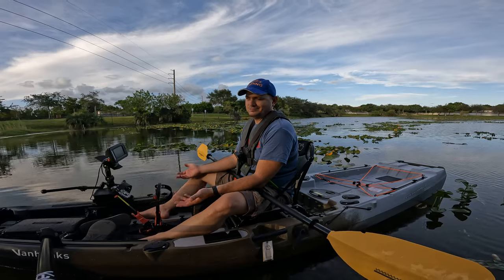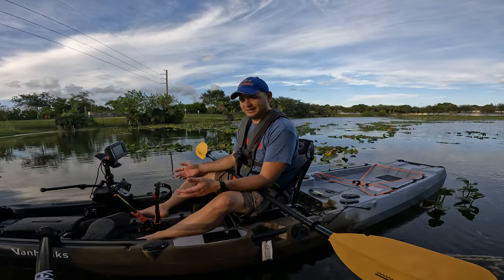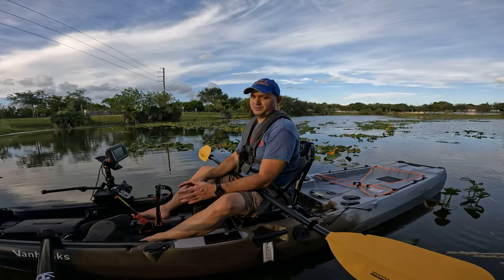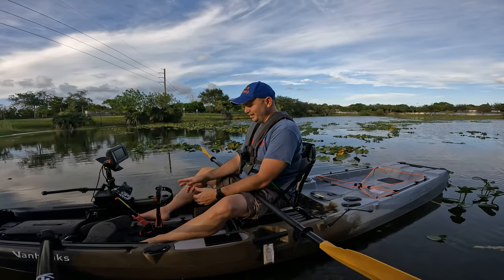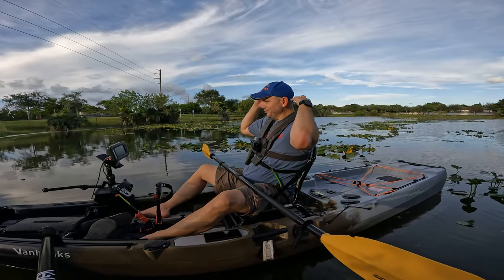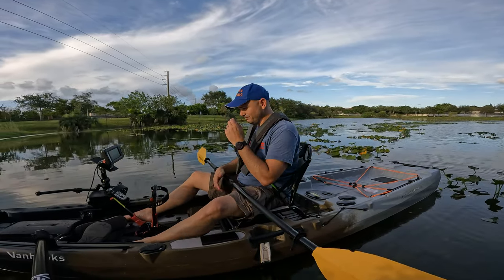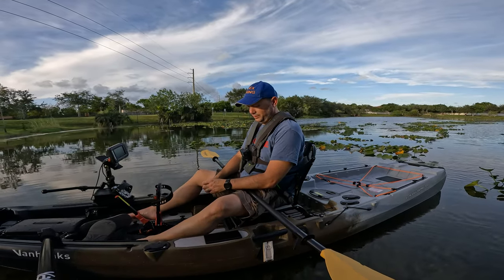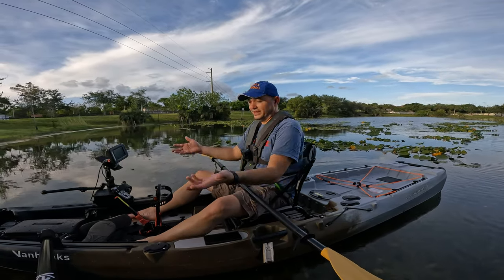Is it a Hobie? No. Is it an Old Town? No. But it's a Van Hunks — you get a lot of stuff for your money. For that price I quoted, you get a paddle, a console if you want — it comes with that. Forget three thousand dollars, forget two thousand dollars — you're losing at three thousand dollars if you buy the equivalent from a premium US manufacturer.